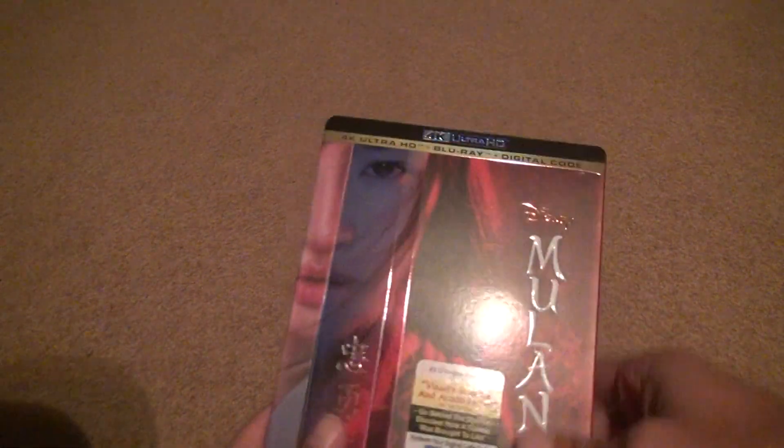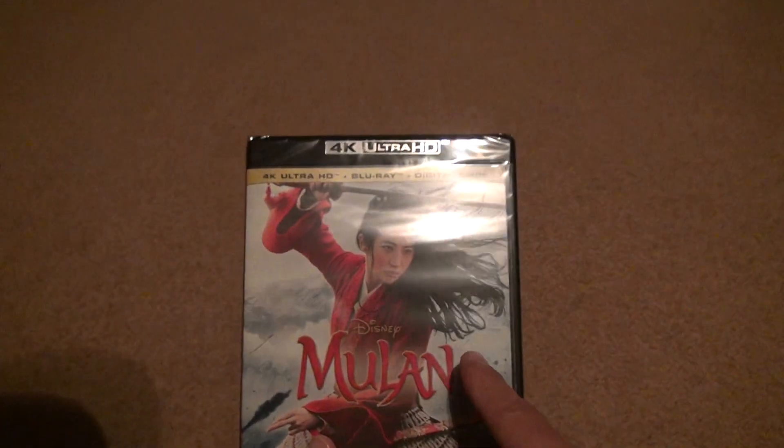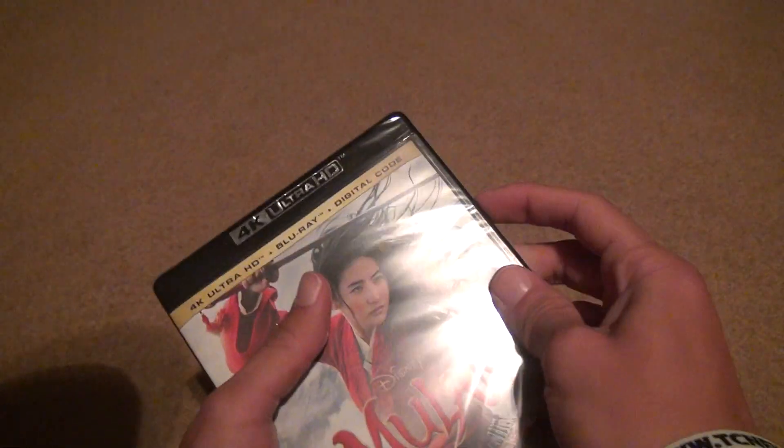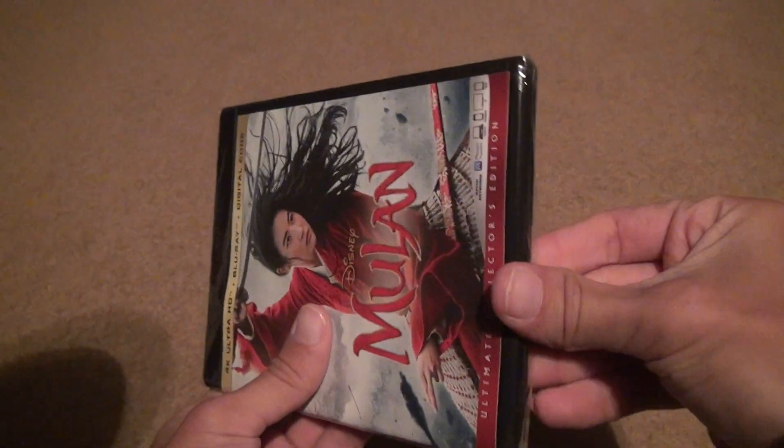We're going to take a look at this and see what we get. We get a slipcover. This was bought at Target — same as the Goonies one I did before. This is what it looks like if you bought that Target exclusive. You open it up and take a look at it.